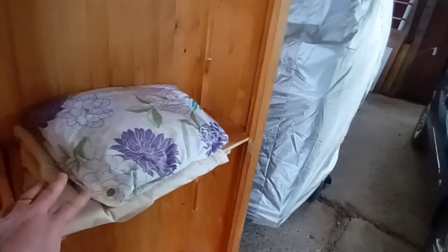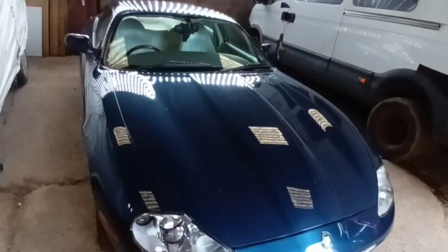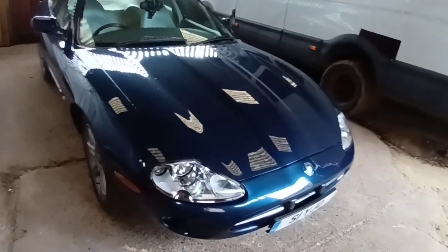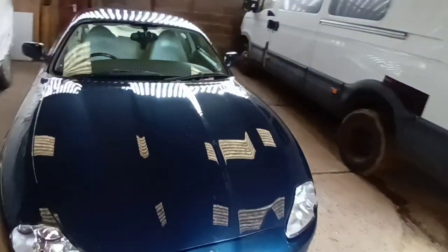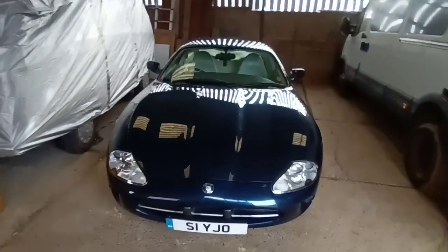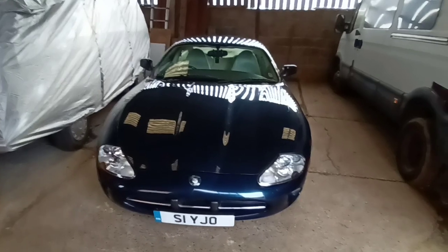It gets pretty filthy just sitting in here. I've bought a car cover, and if you watched my last video you would see that I had a couple of old sheets just to cover it. The trouble is, when I took the sheet off, if you used to get a bird dropping on there it actually seeps through the material and goes on to the paintwork. We need to eliminate that because if you leave it on for a month or two it will start staining and possibly damaging the paintwork. We need something that's going to be waterproof.